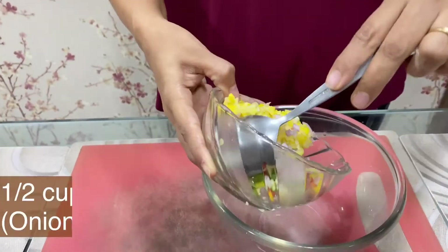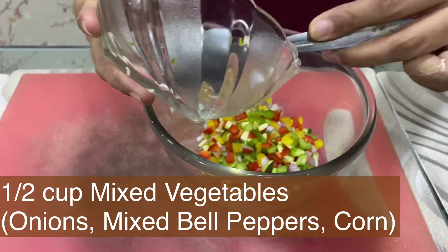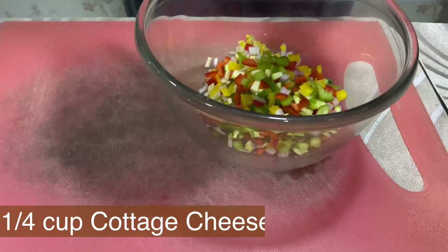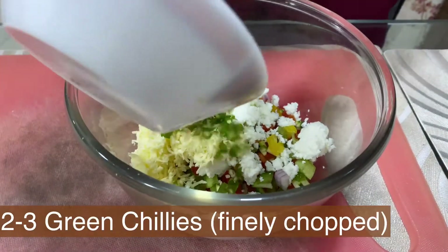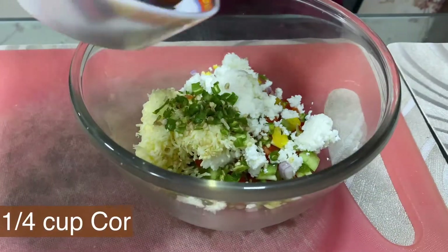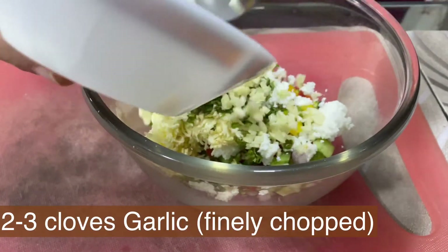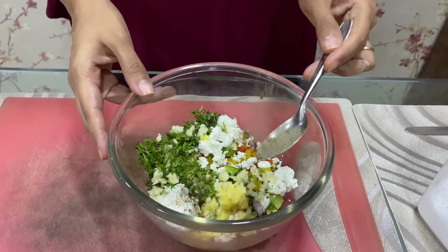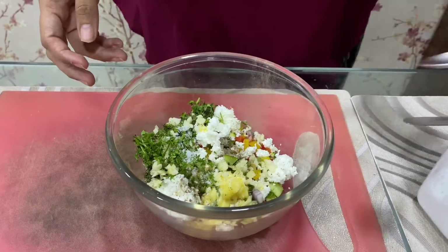For that, we will take 1.5 cup of mixed vegetables. I have taken onion, capsicum — all 3 colours of capsicum — and boiled corn. You can take other vegetables also. Add 1/4 cup of paneer, 1/4 cup cheese, 2 to 3 green chilies, 1/4 cup of coriander leaves, 2 to 3 cloves of garlic finely chopped, 1/4 cup of melted butter, 1/4 teaspoon of pepper, and salt to taste. Just mix it well.